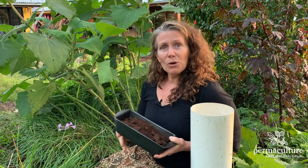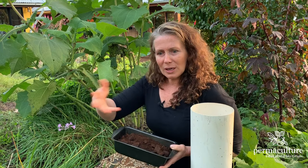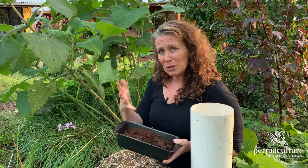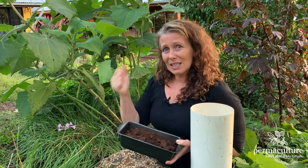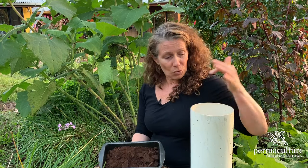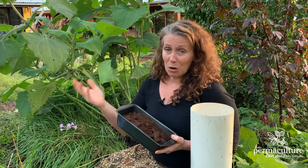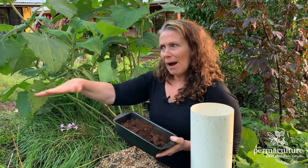I use coffee grounds on all different sorts of things, but I tend not to just sprinkle them on top of the garden, because a couple of things happen — they can get a bit mouldy and stinky, and they don't actually get incorporated into the soil very well. The best way to use coffee grounds is to put them into a worm farm or worm tower, or to mix them through the compost. That way they help condition the soil, add extra nutrients, and you can even add them as a layer when doing a no-dig garden.